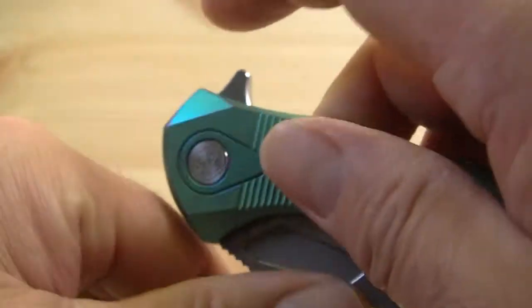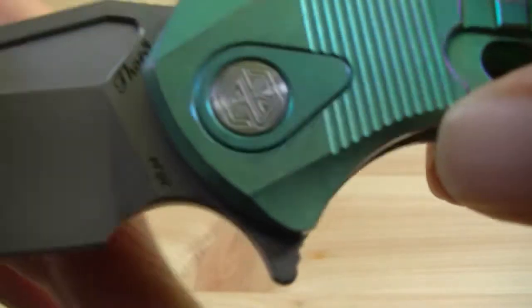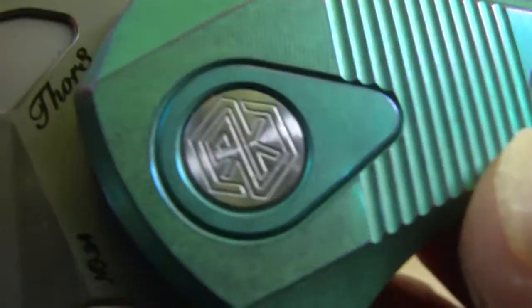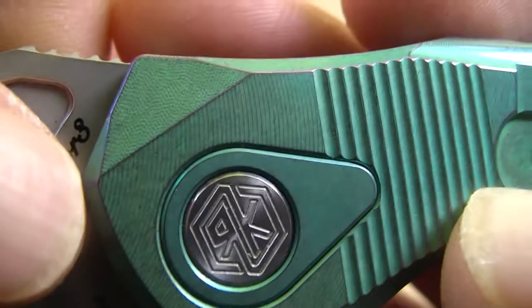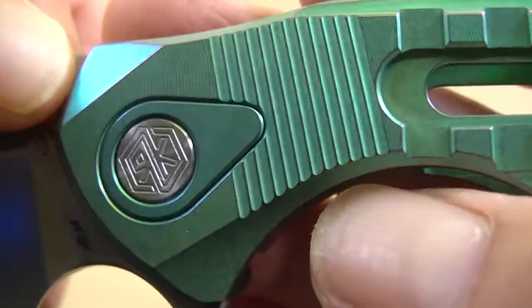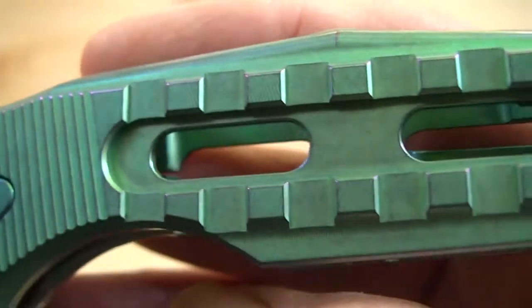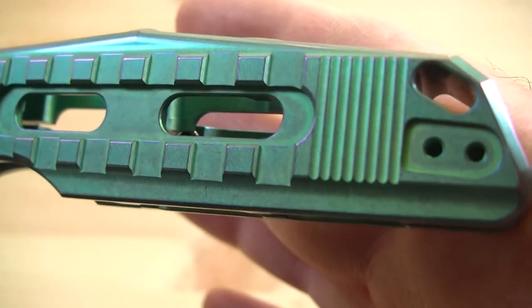Flipper design, light switch, push button. And then the frame — a solid piece of titanium with lots of details. You can see the grinding lines, chamfered edges, everything is rounded off, even contoured. A lot of details, too many to tell them all. It provides a lot of grip and a lot of weight reduction.